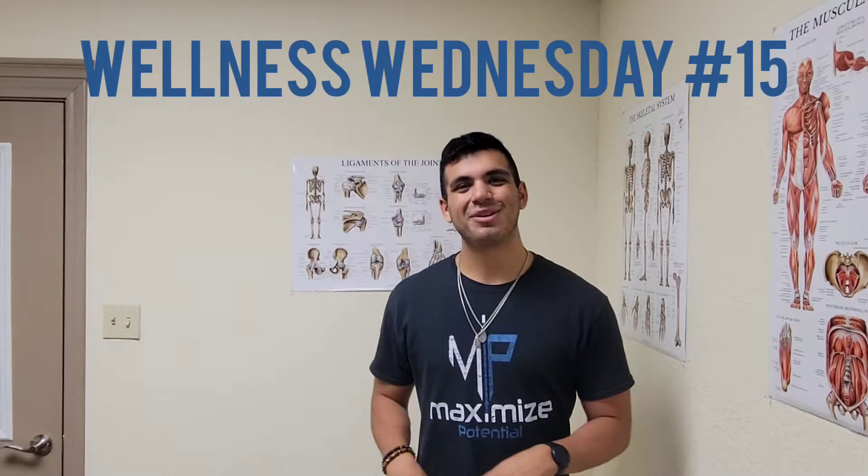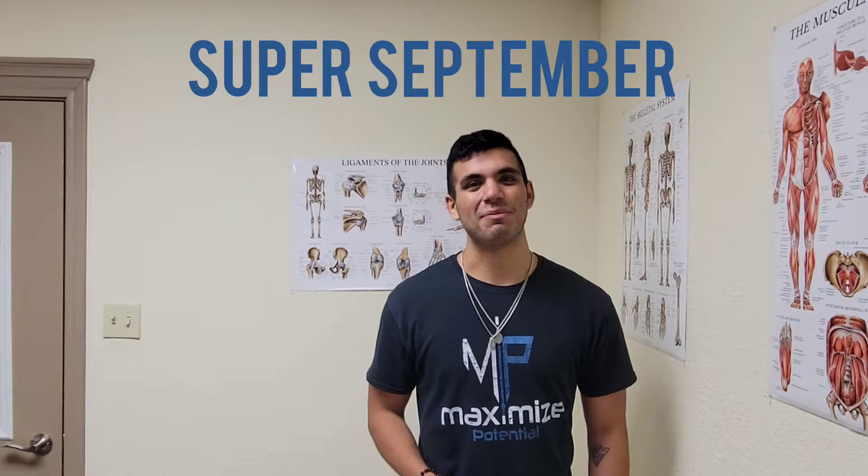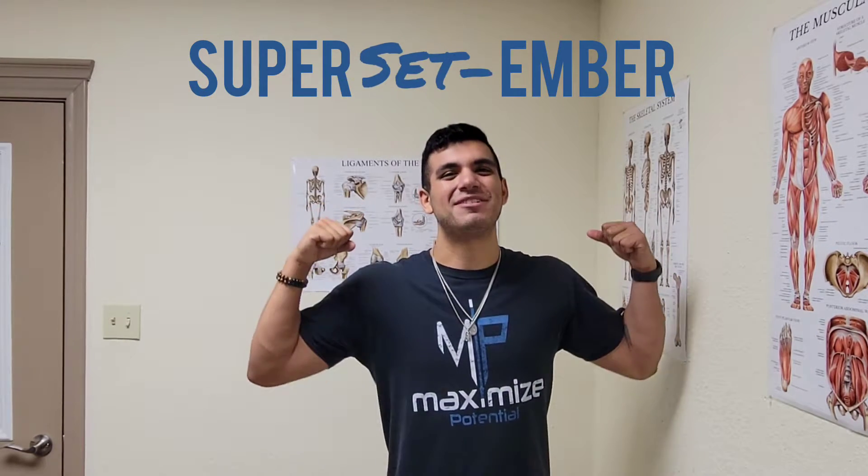Hey guys, Alex coming at you with a great Wellness Wednesday today. It's the first of the month, you know what that means — brand new program. We're getting in with Super September.